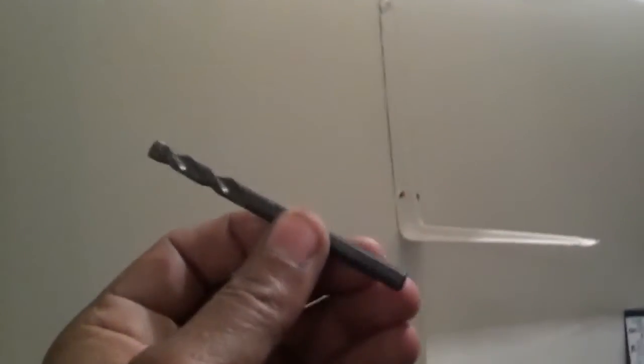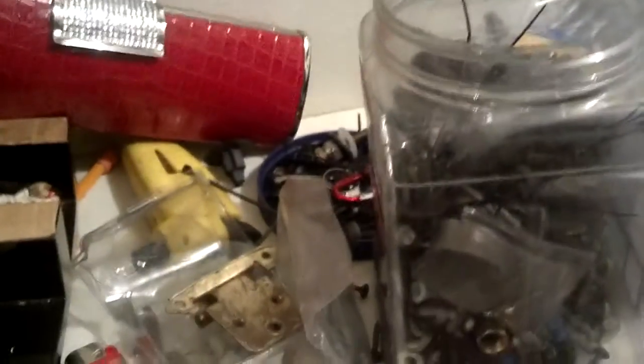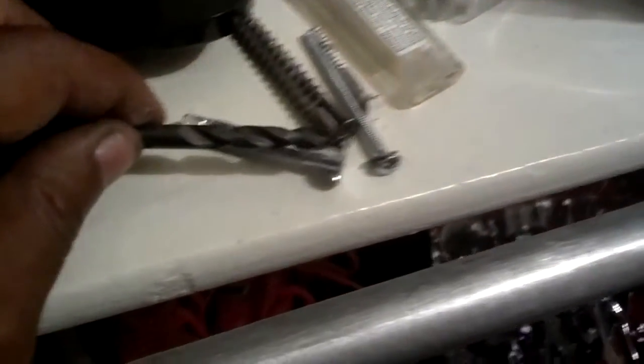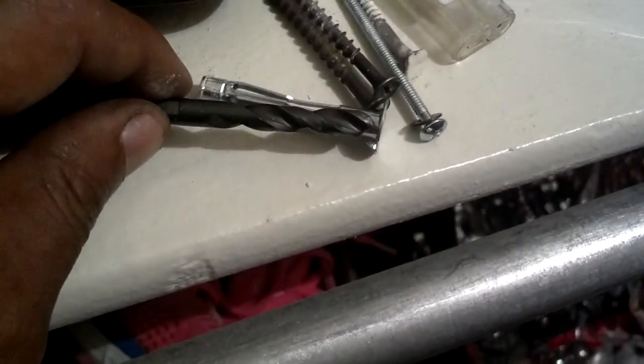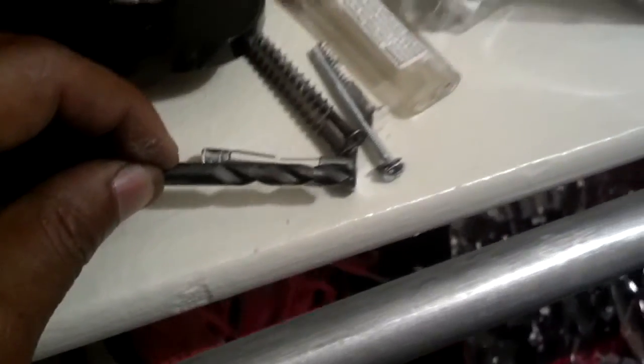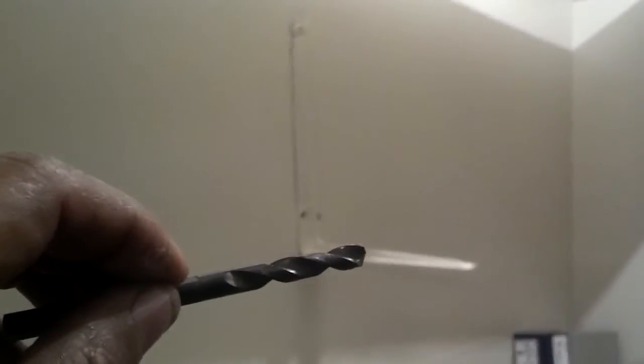You take a quarter-inch drill bit and line that up where you need it and drill that hole deep enough for the anchor to fit. Some people measure the depth and put a piece of tape on the drill bit, but on mine it'll go down to the start of that shank. So I'm going to go ahead and drill the holes, then screw that bracket against the wall so that it's secure.